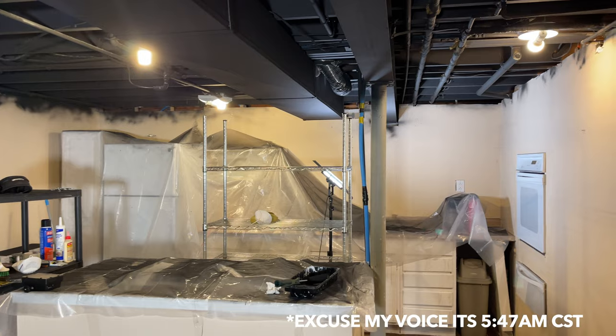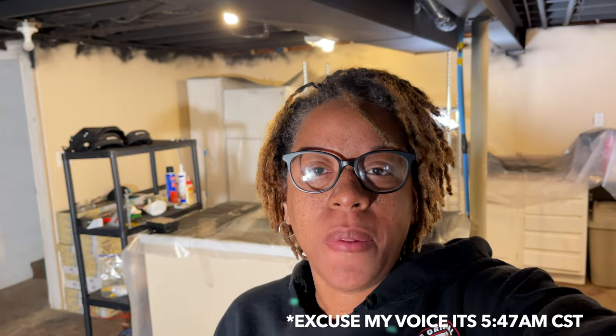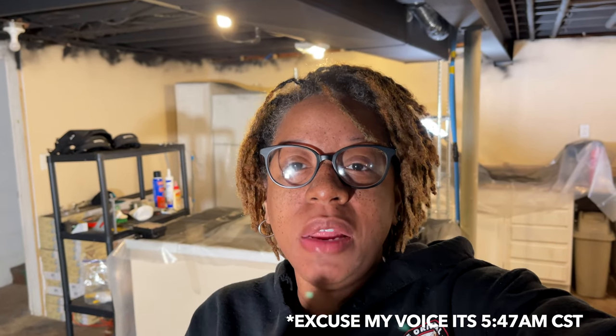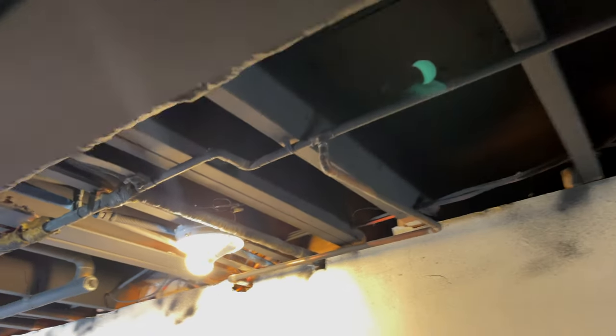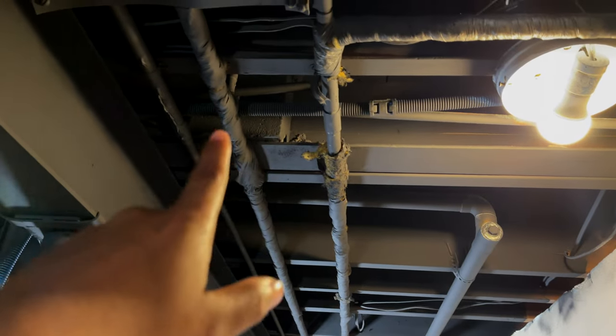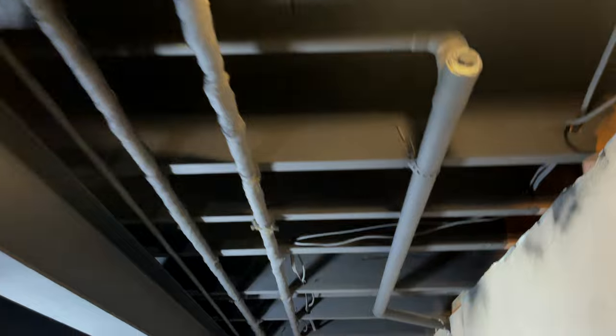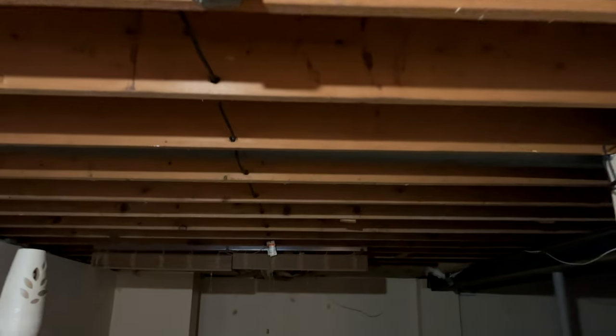Good morning, y'all, and welcome back to day two. I am officially by myself today — my husband is at a men's retreat. I figured I would attempt to tackle the rest of the basement. Like we said in part one, we have so many nooks and crannies. It's not just an open canvas for us to spray paint — we have to go through pipes, wiring, tubing, and all that kind of stuff. This area is going to be a little faded because we didn't do two coats — we kind of ended things in the last video, part one.